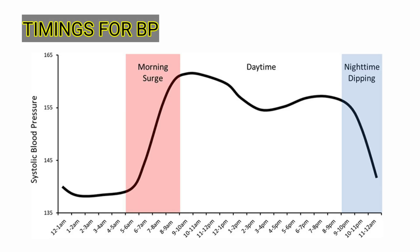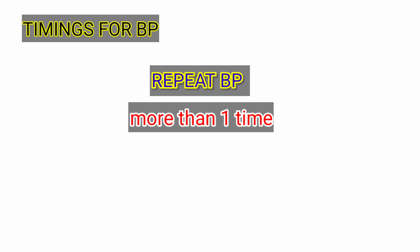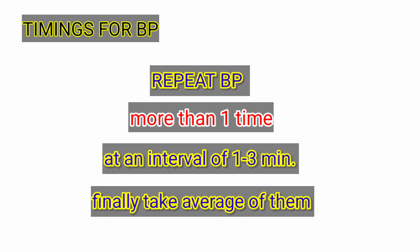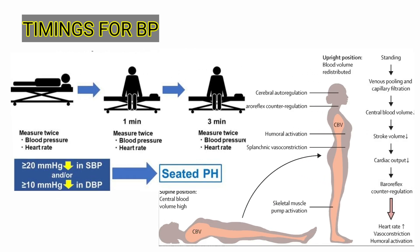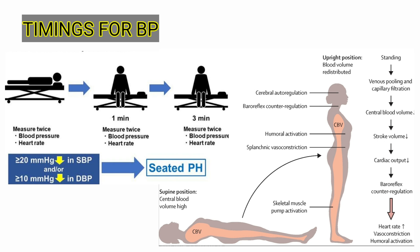Our fifth point is about the best timings for BP measurement. BP is normally high in the early morning and lower at night, related to the person's physical activity. The maximum BP is recorded around 12 noon, so we should avoid these timings. To reduce errors, take BP more than once with an interval of one to three minutes, and record the average. In elderly people, take BP first in the supine position and then upright after three minutes — a dip of more than 20/10 mmHg is suggestive of postural hypotension.